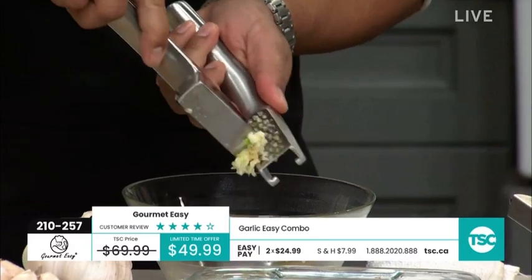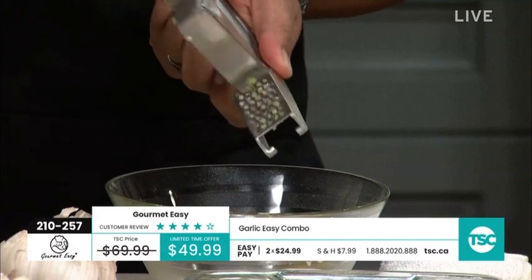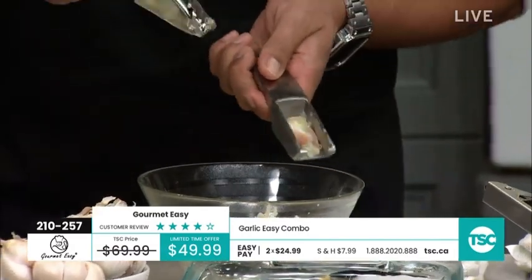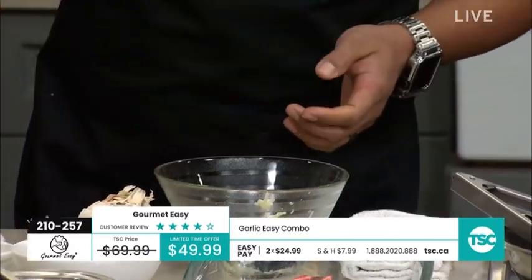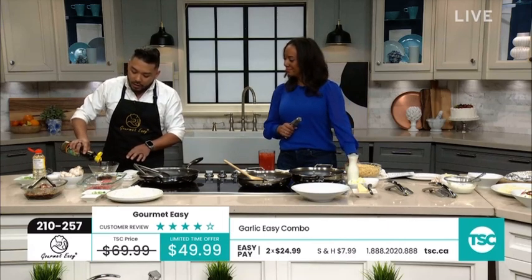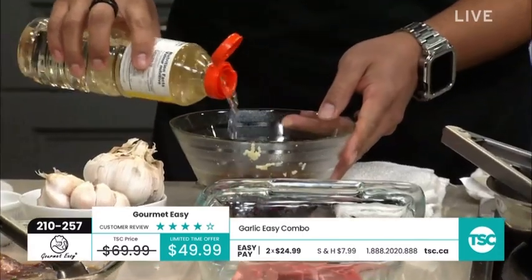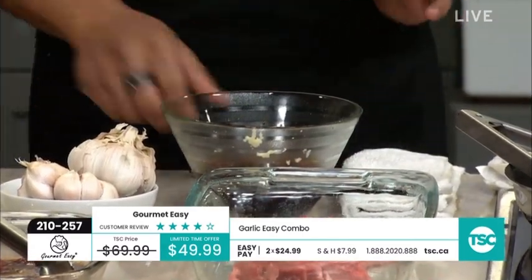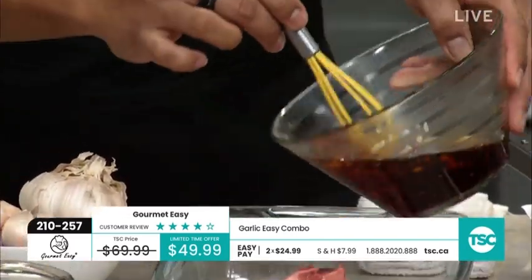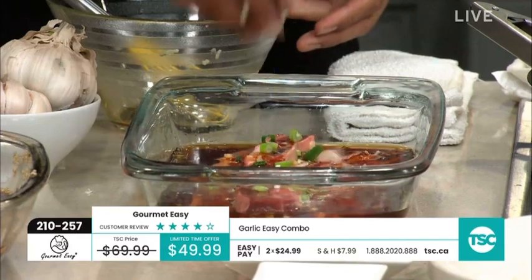I'm dropping some fresh garlic into a little bowl of water here. It's not quite barbecue season right now, but I love a good Korean short rib, so I'm doing a Korean short rib marinade — a little bit of water, some soy sauce, a little bit of mirin which is a sweet cooking wine, and then the fresh garlic. I like chunky garlic because I like chewing on it once it's cooked. I'm just going to pour that over my Korean short ribs — just like that. How long do you need to marinate? A minimum of half an hour, but best results are an entire day.